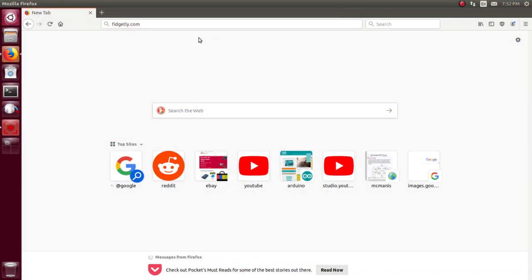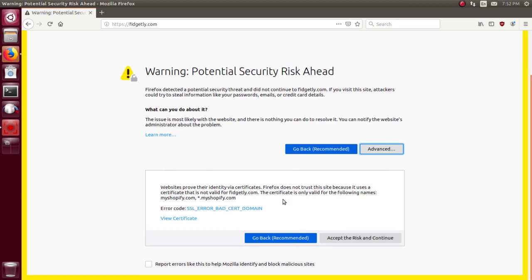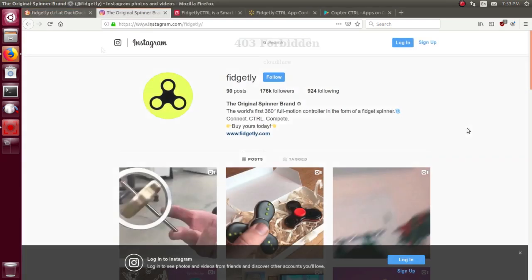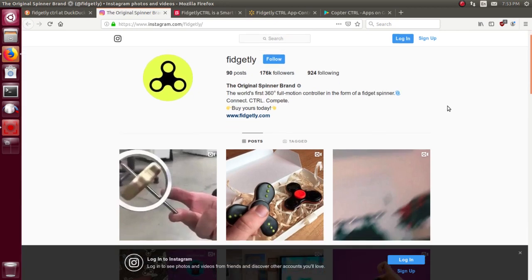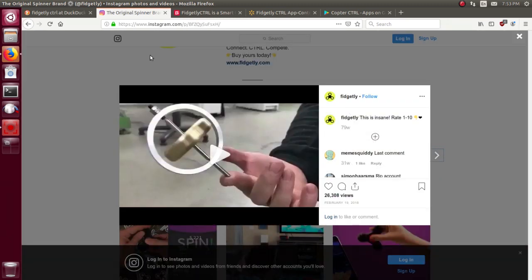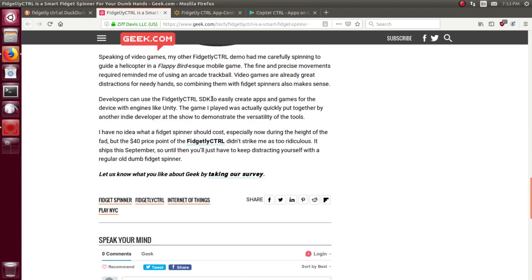The first obvious thing to do is try to go to their website. That's not a good sign - bad certificates. Let's risk it anyway. They still seem to have an Instagram page, but the last time they updated it was 79 weeks ago. I found a brief review on Geek.com mentioning an SDK that programmers could download, but since their website is broken, that's not going to work. The original price was 40 bucks - I paid like three at the dollar store.